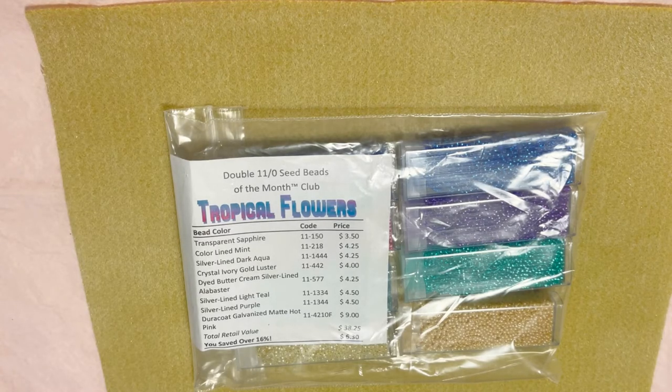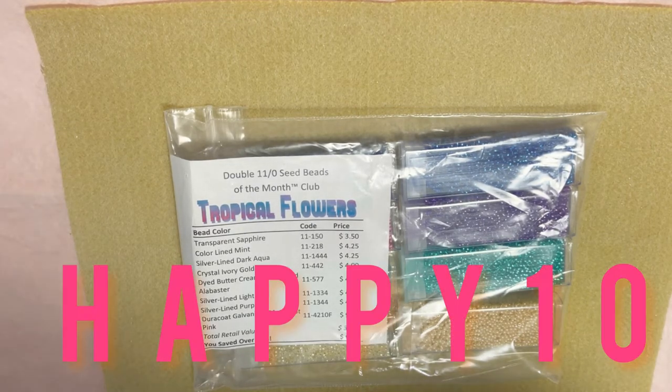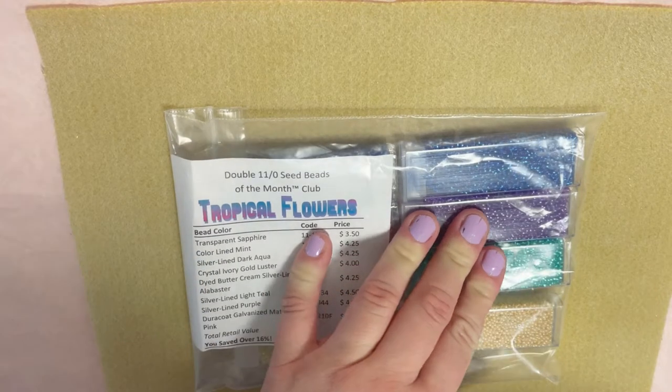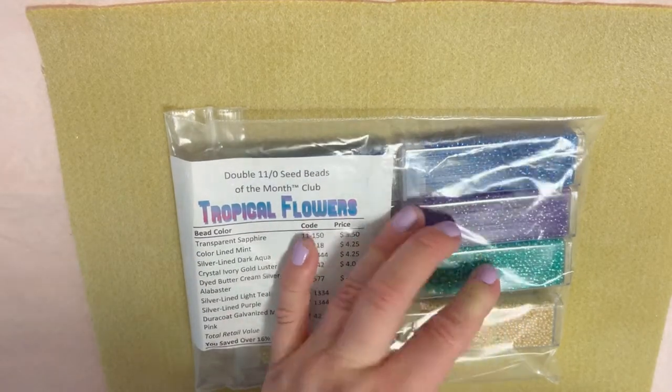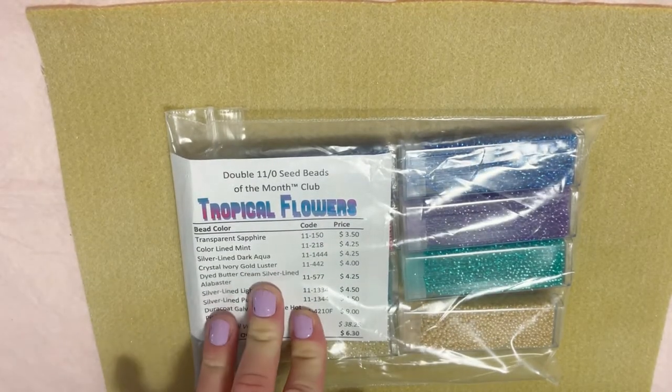They have gemstone clubs, seed bead clubs, delicate secret clubs, double hole seed bead clubs, fire polish clubs, and many more. They also have a coupon code — happy10 — which will save you 10% off your first month of any club you pick. This is the double version of the club; they also have a single version.